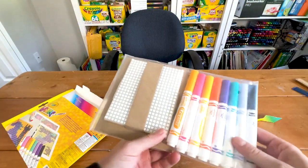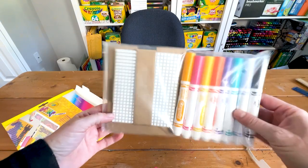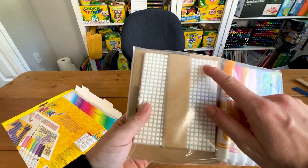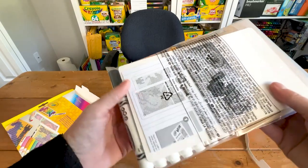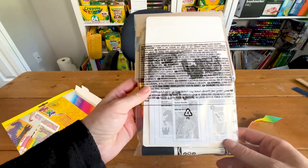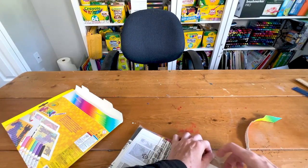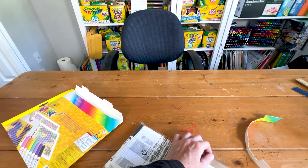Inside we have all our markers — eight different colors — and then we have our wixels. It's a little smaller than I thought. And here are the instructions.